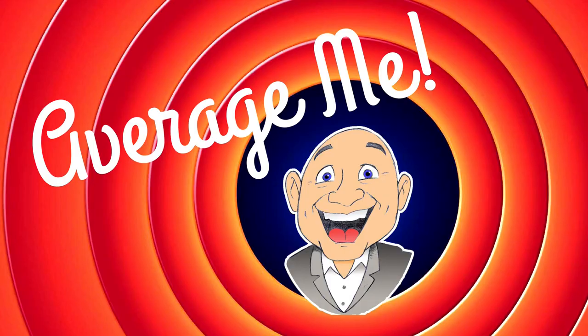In today's Thirsty Thursday video, we are going to make something completely different — an Amaretto sidecar. Welcome to Thirsty Thursday, everyone. I'm Mark, and this is the Average Me Channel.